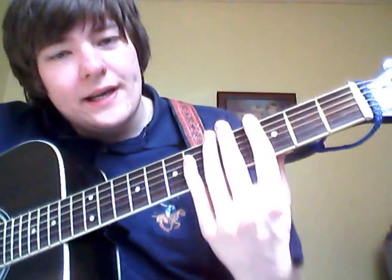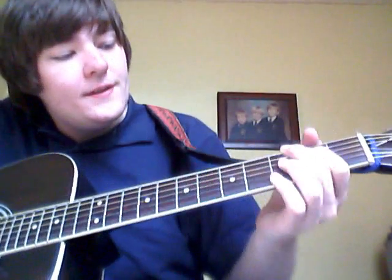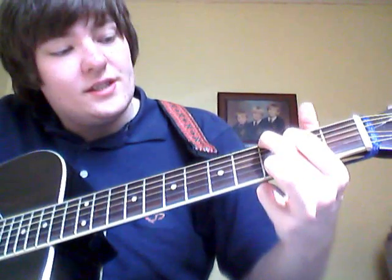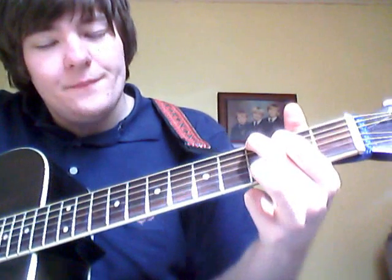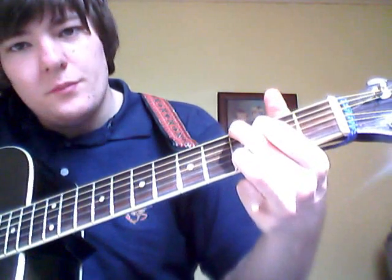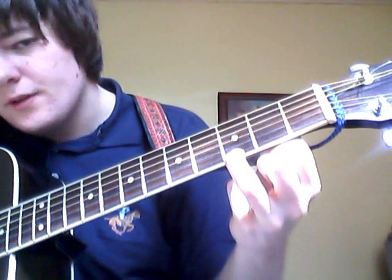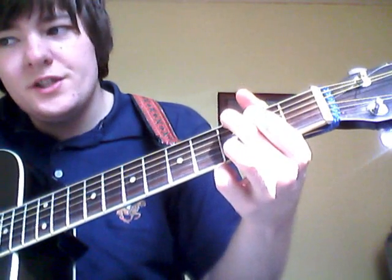I've been watching clips of Ryan Bingham when he does it acoustically on radio stations. When he says the chorus, it's 'In this Depression' — it's a G, but only the bottom string, so the B string is open. So it's 'Depression'...